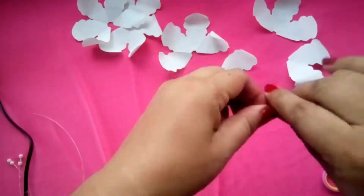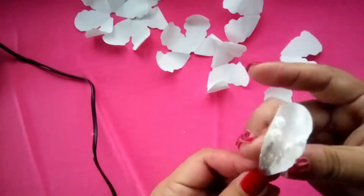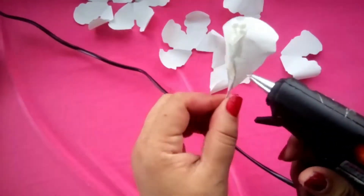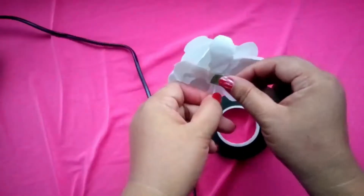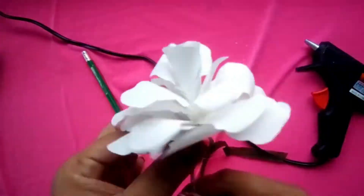Next, prepare the wire and the beads. Start with a single petal and glue it to the wire. Do the same to the two petals and to the rest of the petals. Now, glue some floral tape to the bottom portion.